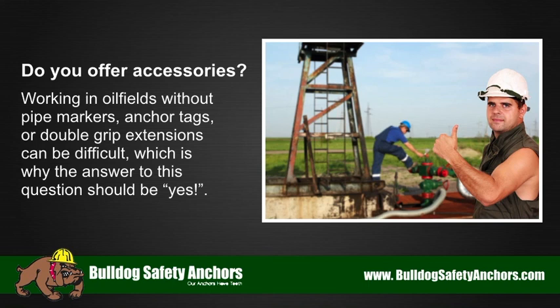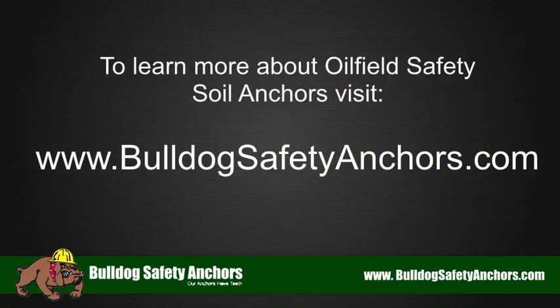Do you offer accessories? Working in oil fields without pipe markers, anchor tags, or double grip extensions can be difficult, which is why the answer to this question should be yes. To learn more about oil field safety soil anchors, visit bulldogsafetyanchors.com.